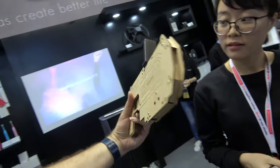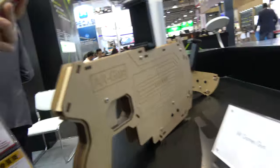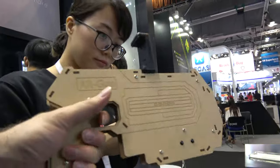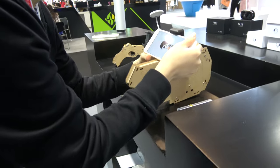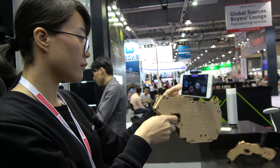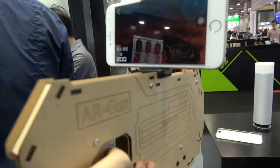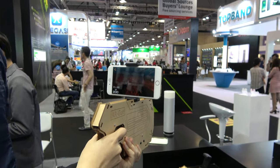This one is unusual — it's a cardboard VR gun, like Google Cardboard but shaped as a gun. You can use it to rehearse virtual reality shooting games.